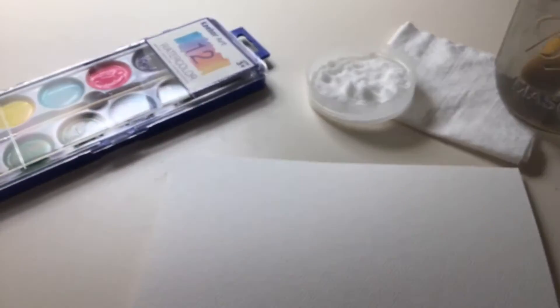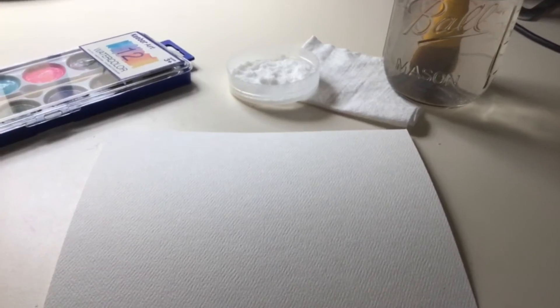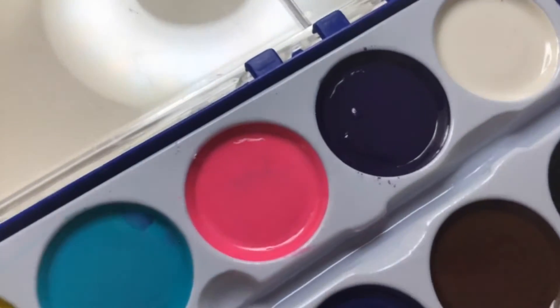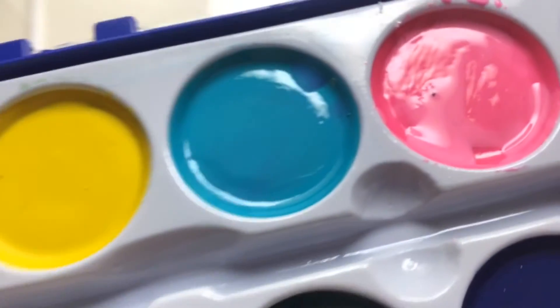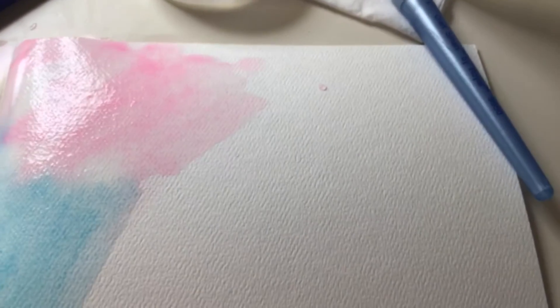As you can see all of my watercolor stuff and supplies are all set up, so let's get started. First pick the color you're gonna do. I'm gonna pick the color pink. I'm gonna take some of my pink and I'm gonna put it on my page. Now I'm gonna take my second color blue. Keep repeating this process until your whole page is full.